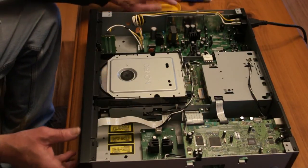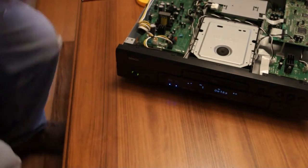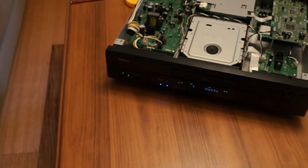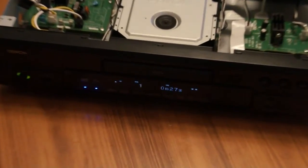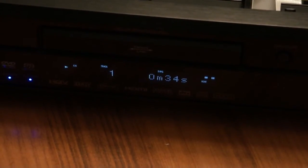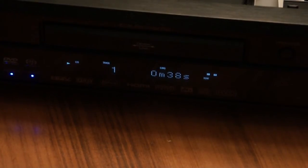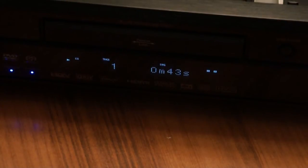I'll just plug it up. You can probably see that it's going around — 26 seconds. That's just a CD of course, doesn't mean it's going to work with anything else. I'll turn this off and just connect it to the TV and we'll see if we get some sound.